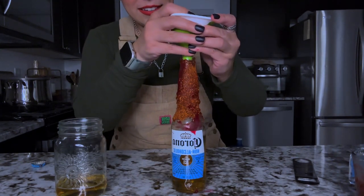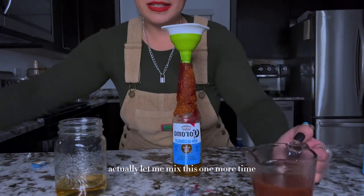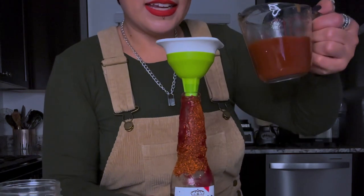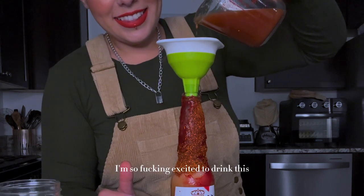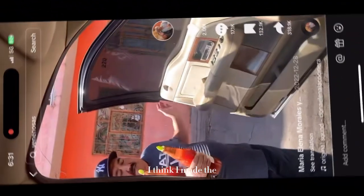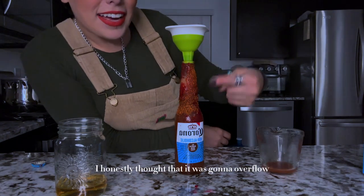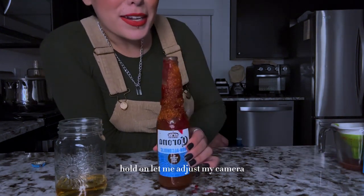Let me mix this one more time. Okay, I'm so excited to drink this. I've been so envious of all you guys enjoying these venenosas. I think I made the perfect amount of liquid to put in here. I honestly thought it was gonna overflow but so far it's not. Now for the best part — hold on, let me adjust my camera.